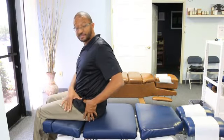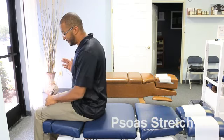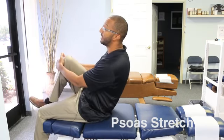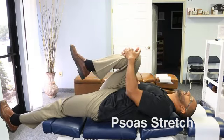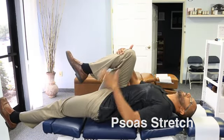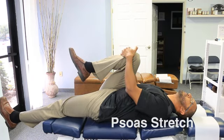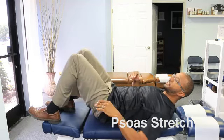Now we're going to stretch the psoas muscles — those are the muscles in the front of the leg that cause the pelvis to shift out of position and can cause a lot of lower back pain. You grab one leg, pull it up to your chest, and lie back. As you do that, you'll stretch the opposite psoas muscle. If you need to stretch that muscle more, you can put yourself to the side of a bed.